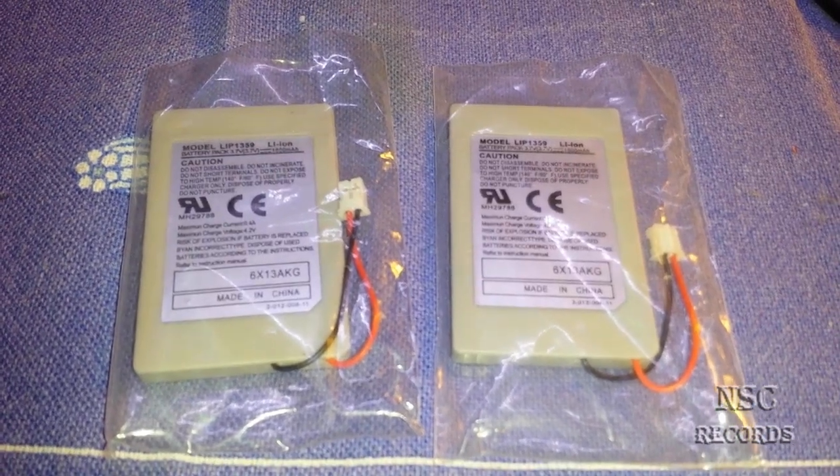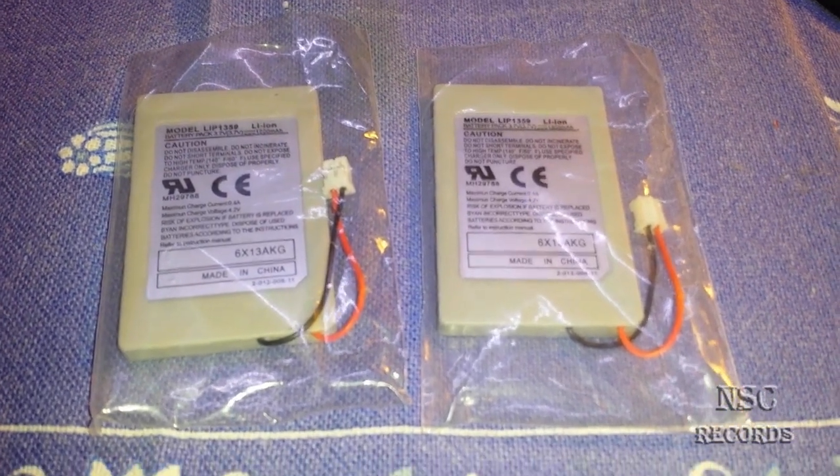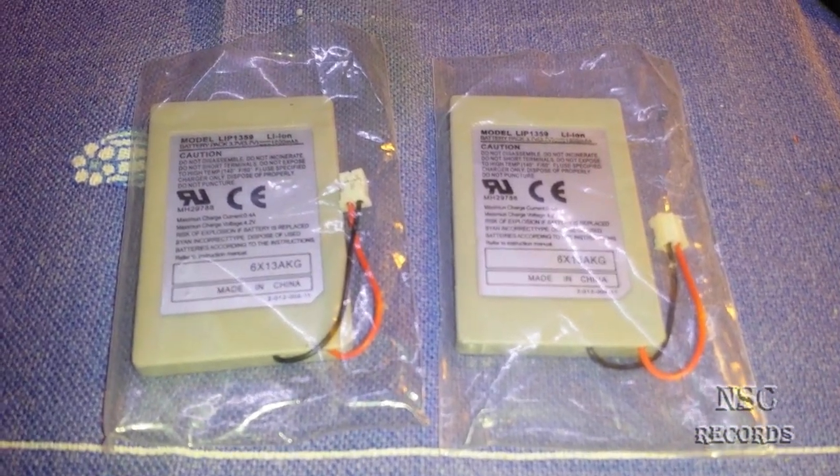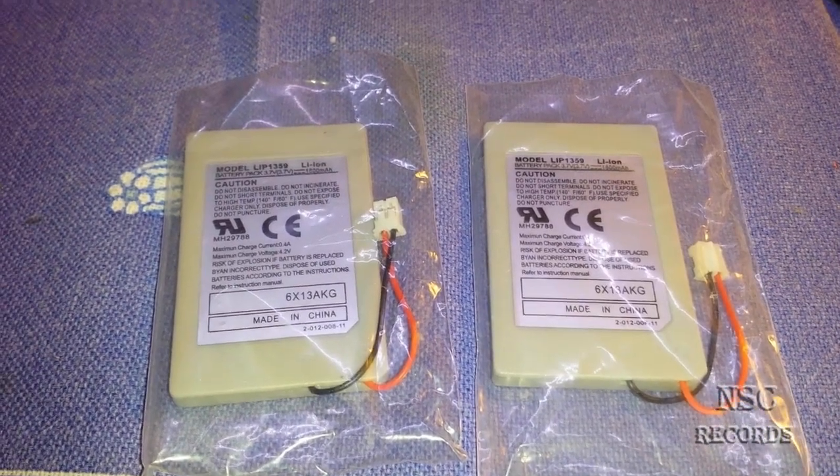Hello people, welcome to my channel. It's me, UltraNRC. On this video I just want to show you a quick update for the PlayStation 4 video where I made this battery mod.